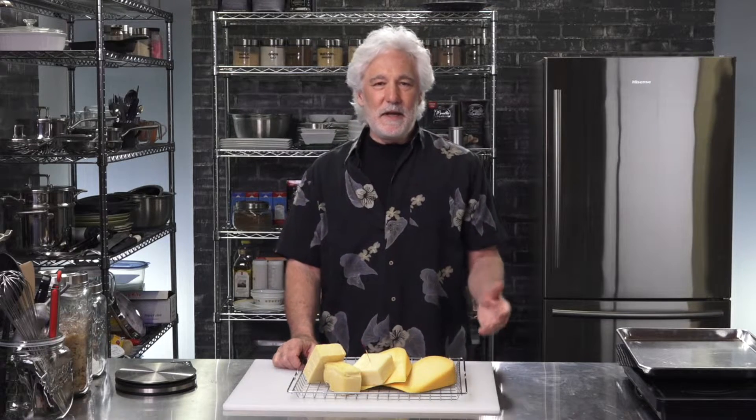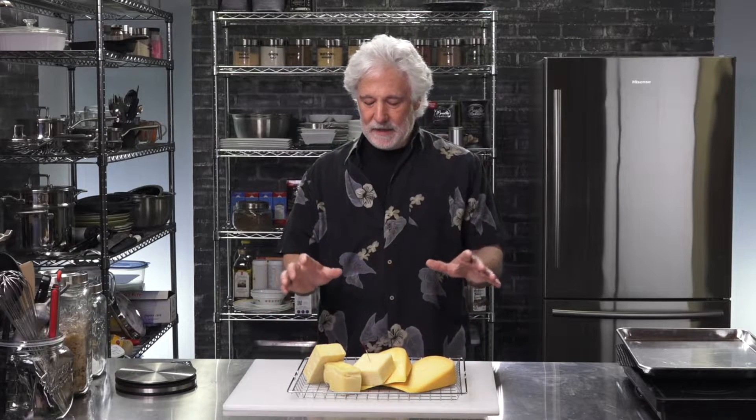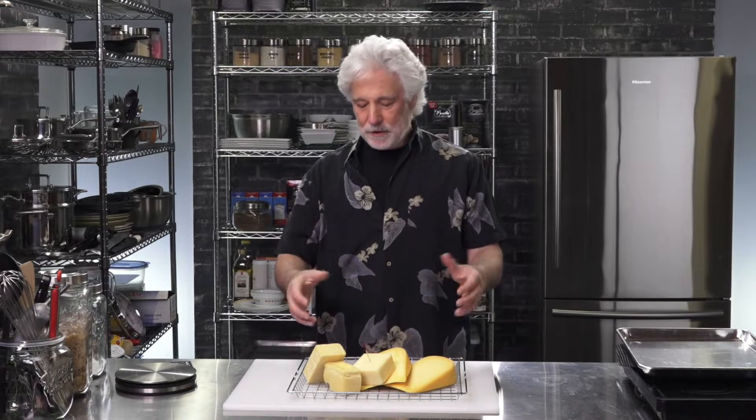I just took them out of the fridge. They're nice and cool, and that's how I want to put them into the smoker. I'm going to put them in right away so that they don't get too warm as the temperature in the smoker starts to rise. I don't want any of them to melt or get stuck to the rack and cause a mess. We're only smoking them for about an hour, but there's also another little trick I'm going to show you to help keep them cool. So let's head over to the smoker.